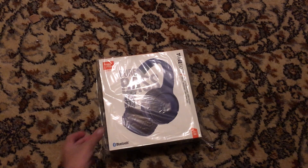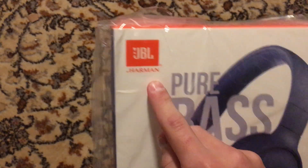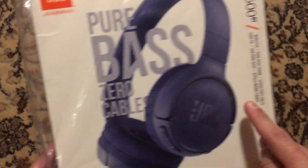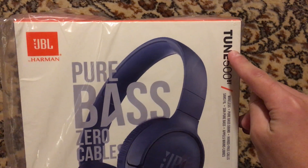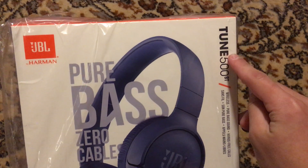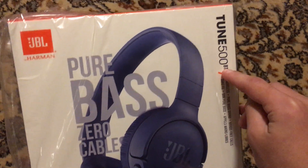Hello everyone, so we're going to do the unboxing of the JBL by Harman and Carden here. It's a pure bass, zero cable, and it's a JBL Harman and Carden Tune 500BT. BT means Bluetooth.